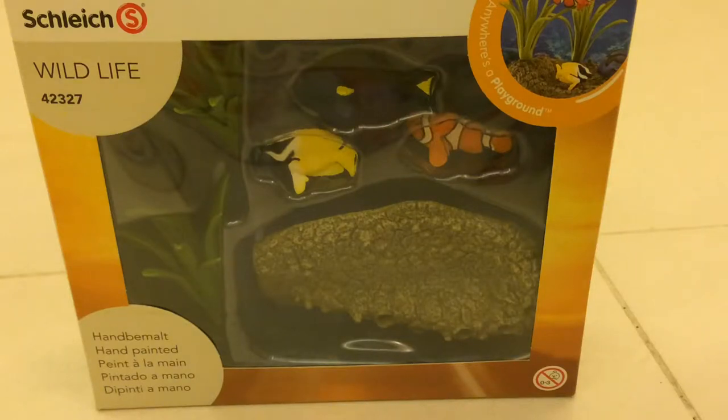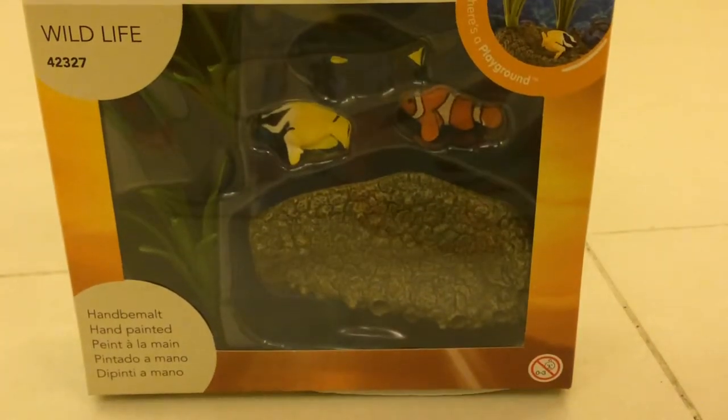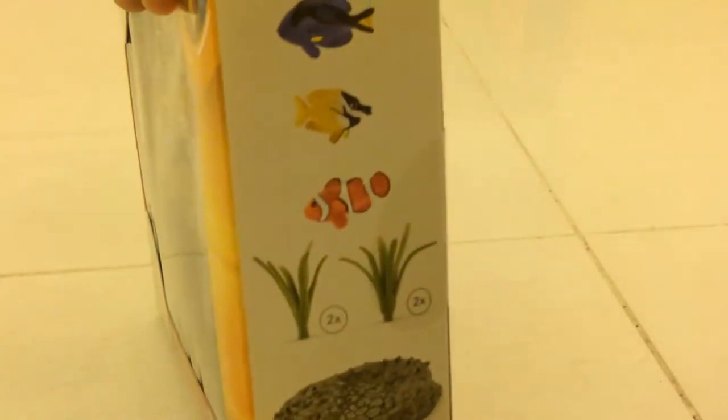What's up everybody! Here we are back at the GCL. Today we're going to be reviewing the Schleich Coral Fish Set. I'm going to be having a look at this guy here. It's got three fishes, two herbs, and some sand. Here's what it brings.